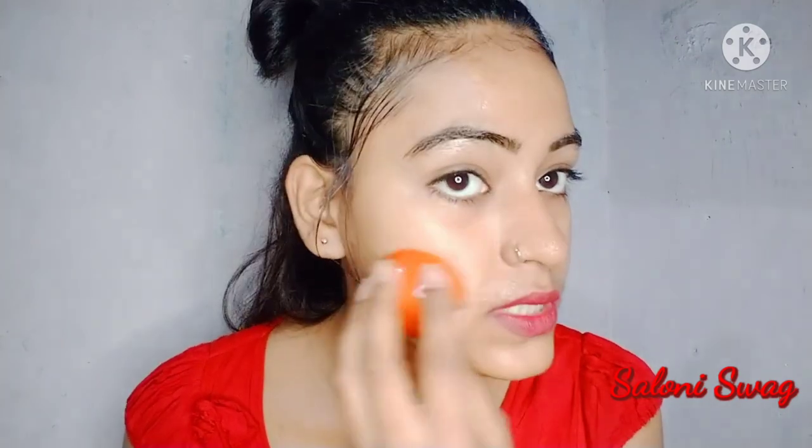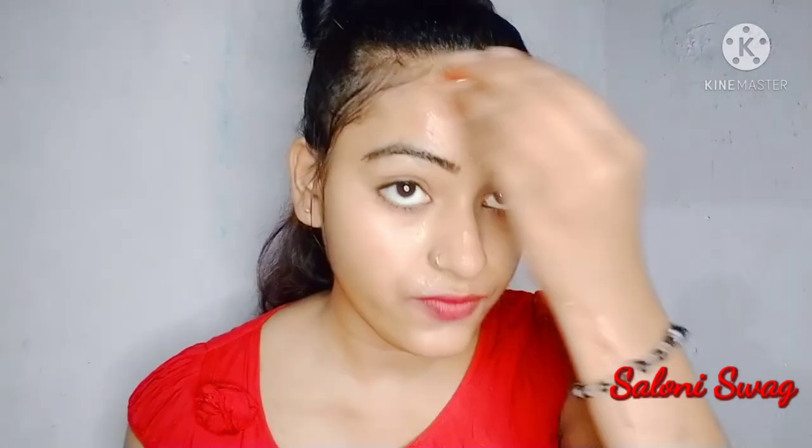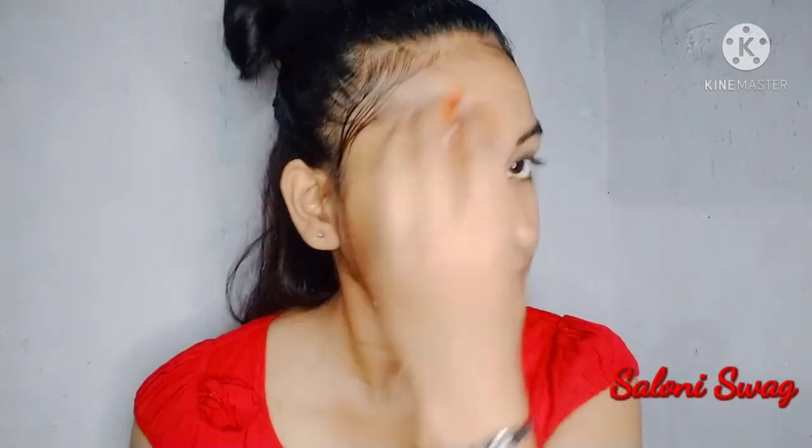It helps to improve your blood circulation and you will get a pinkish glowing skin. After 10 minutes you have to rinse your face with normal water.